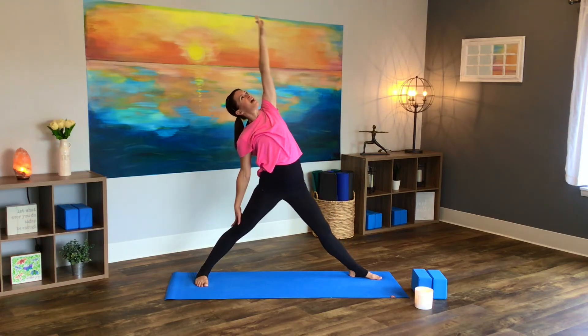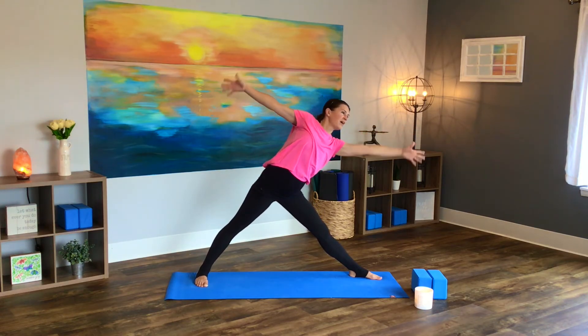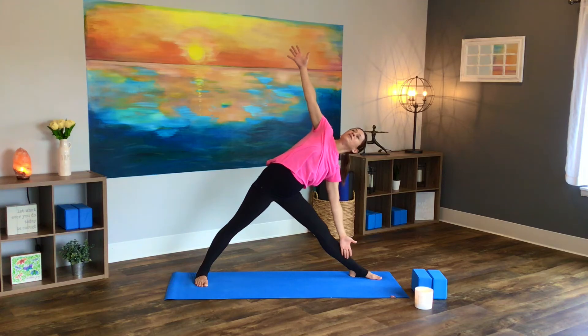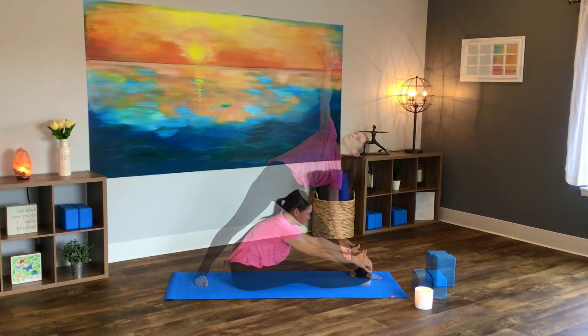Breathe in. Straighten that front leg. Exhale, warrior two arms. Shift those hips to the back of the room, reach forward with your left hand as you tilt forward into your triangle pose. And here, just hold your stretch. It doesn't really matter how far you can reach — it just matters that you stick with the stretch.